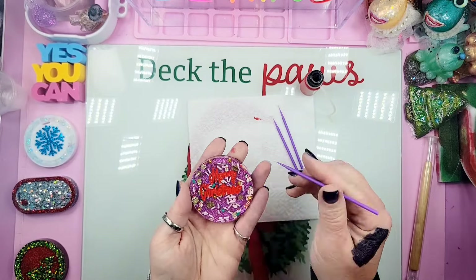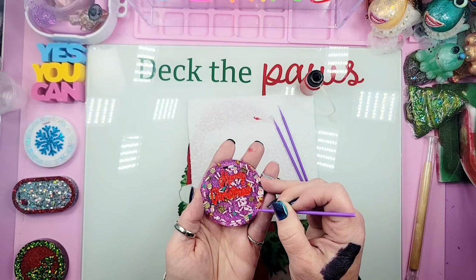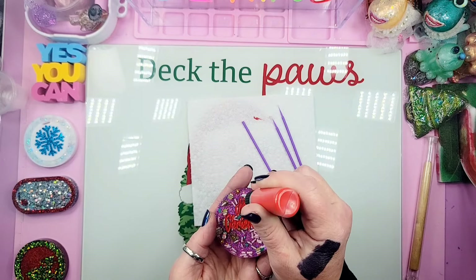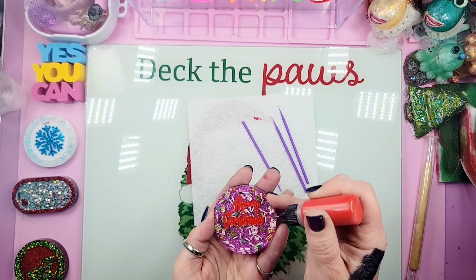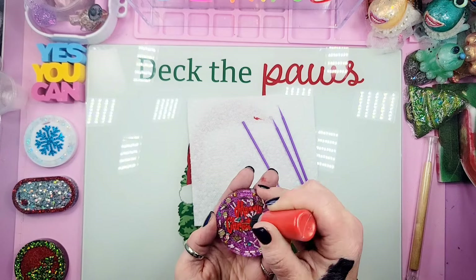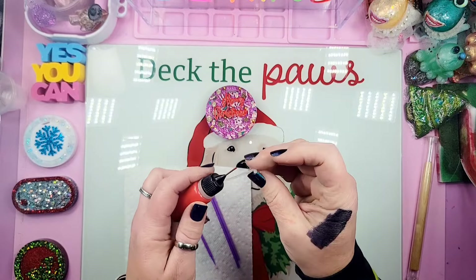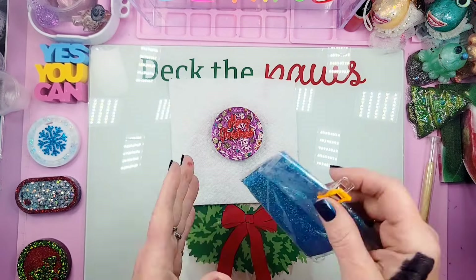I'm dropping that pink holographic glitter behind our gingerbread cookie mix. I'm running my heat gun around the mold to heat the resin and pop any surface bubbles. Then I'm adding red holographic glitter into my cup — also from Temu — and making sure I get the sides and bottom of the cup really well. Look at that glitter — beautiful! I'm such a glitter girl!